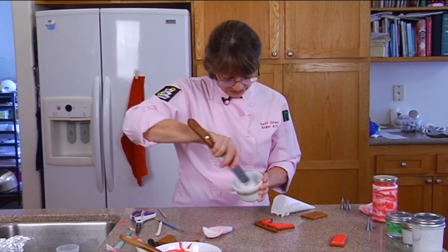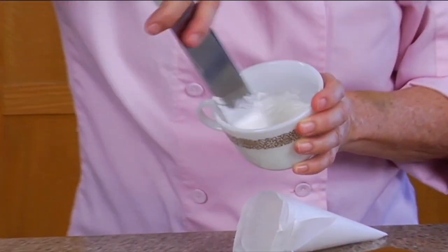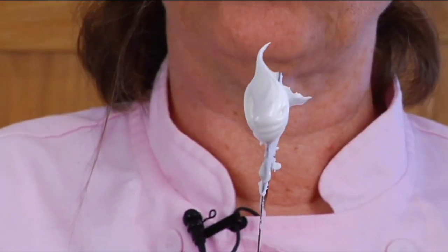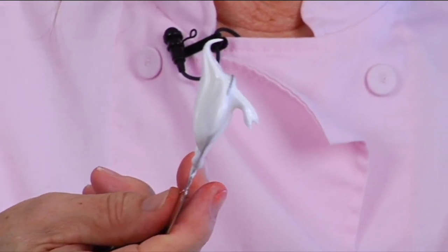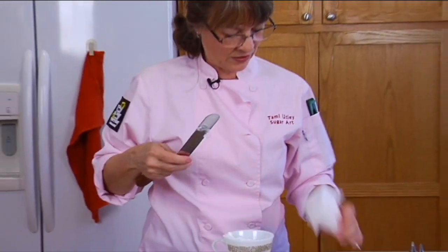So we want soft peak. See how nice and creamy it looks — kind of like whipped cream. And then see how that peak goes over just a little bit? That's soft peak. It goes over just a little. That's what you want.